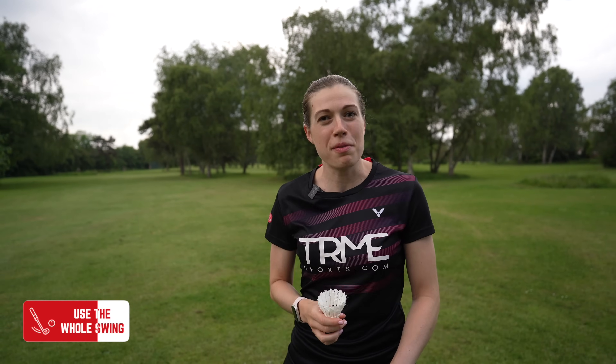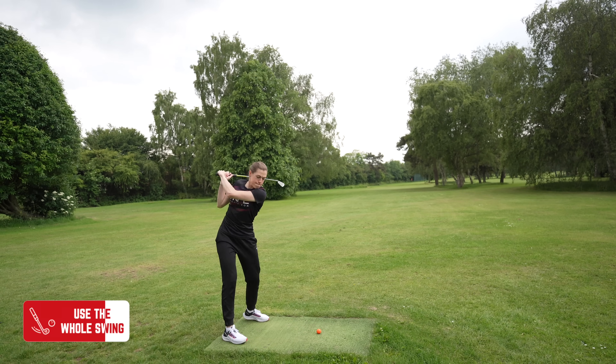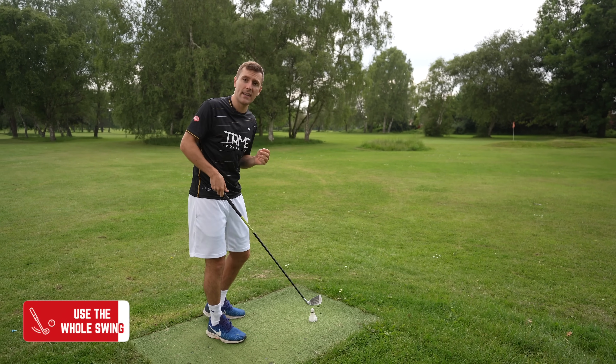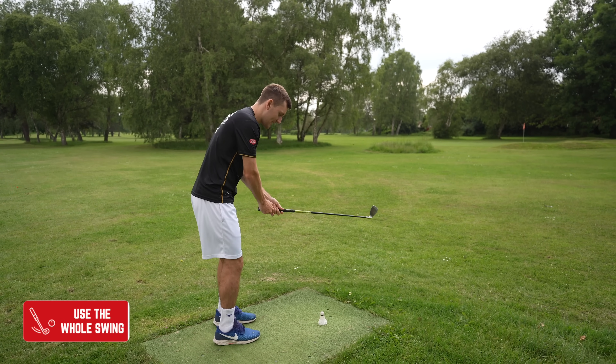We're also going to take one more tip from the world of golf: you can't try and hit it too hard. Golf is very similar to badminton in that the more tense you are and the harder you try and hit it, the more inconsistent you'll be and you'll also lose power. So a bonus point is to stay relaxed.